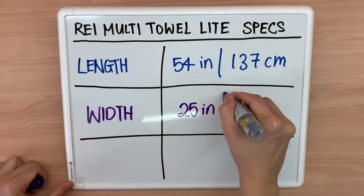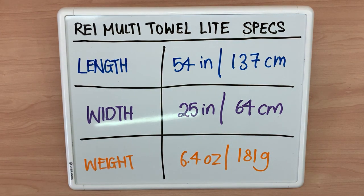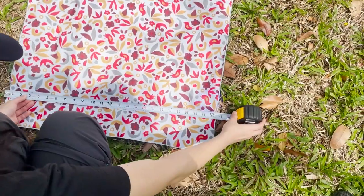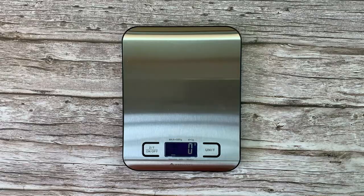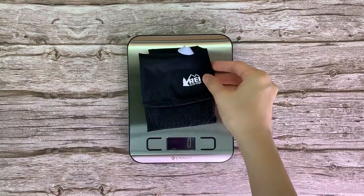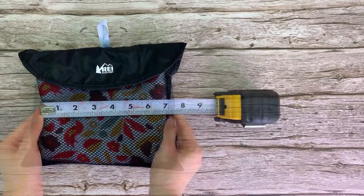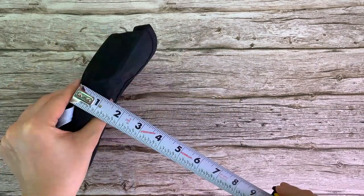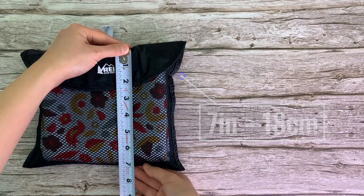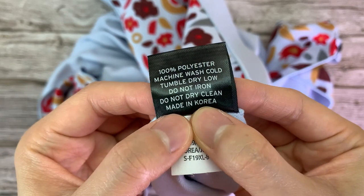Here are the official specs of the REI multi-towel light. These are somewhat accurate, but I'll give you my personal measurements anyway: 53 inches or 135 cm by 24 inches or 61 cm. Weight of towel: 189 grams or 6.7 ounces. Weight of storage pouch: 12 grams or 0.4 ounces. Packed size: 7 x 7 x 1.5 inches or 18 x 18 x 4 cm. The REI light is made of 100% polyester and is made in Korea.